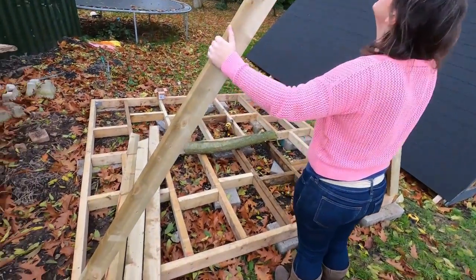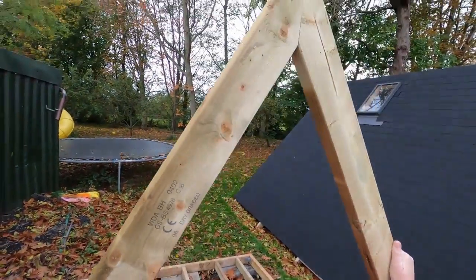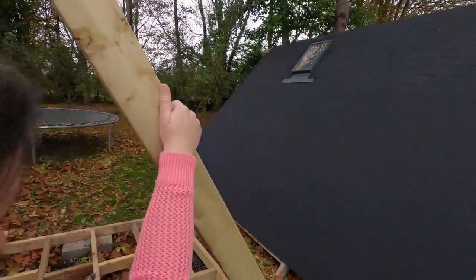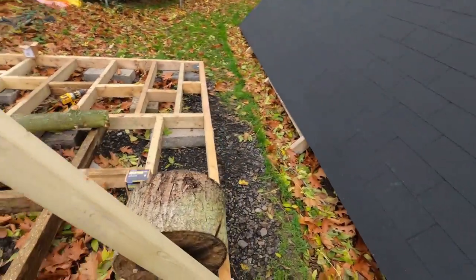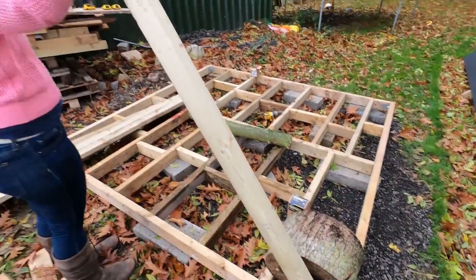Having cut it, we've got the piece on the end there — no gap at the top, and coming down on this side there's also a good fit at the end. Would you believe it!